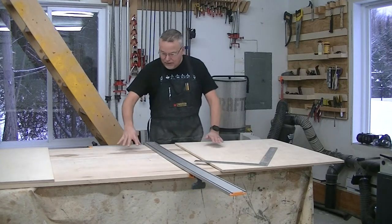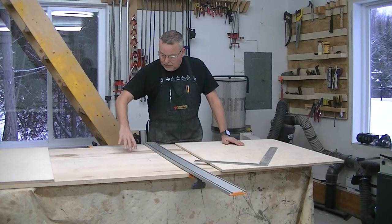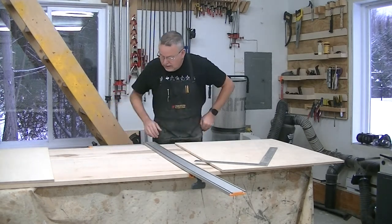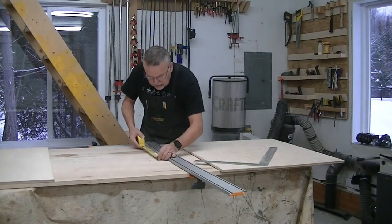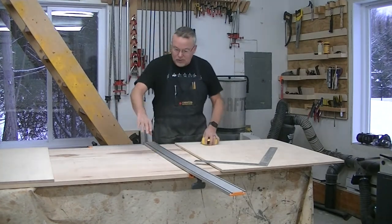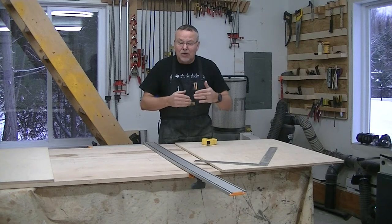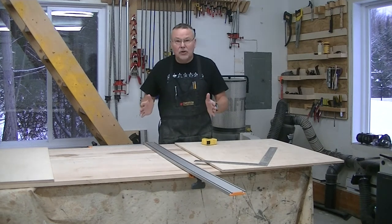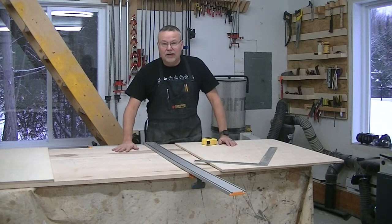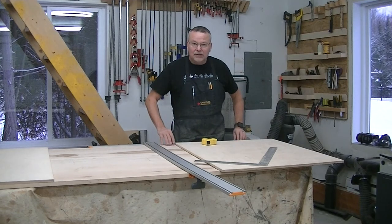I finished the glue-up — I have five boards glued together and the glue-up turned out really nice. The four boards on the edge are exactly seven and a half inches wide, and the one in the middle is six inches wide. That one is narrower because of some defects in the wood that wouldn't work with the table. On the underside, I'm now cutting some half-inch plywood to add backing and make this table even beefier.